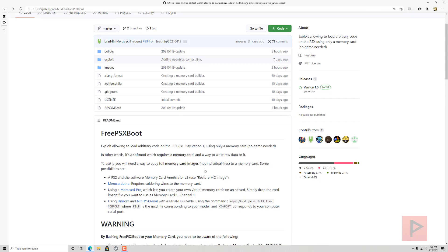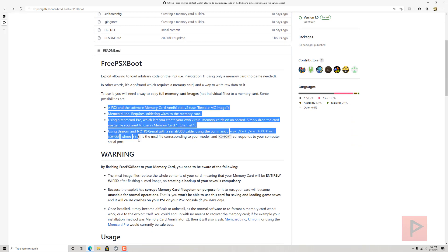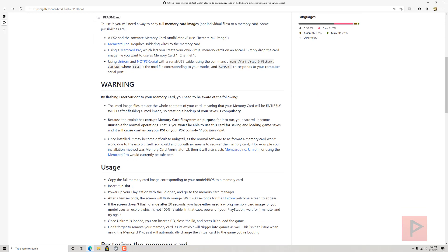I have a link in the video description to the GitHub — there's a lot of good information there. It tells you all the different methods you can use to write the raw image file, the raw data file, to your memory card. There are some warnings to take note of: unlike Tony Hacks, where you can have a memory card with the SPL file and the various exploit save game files...